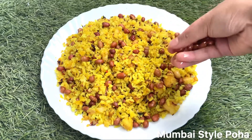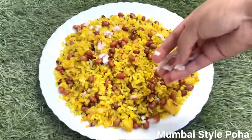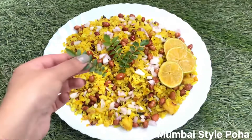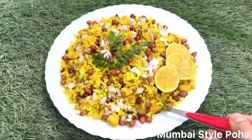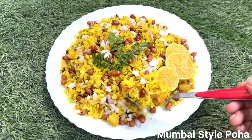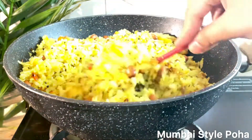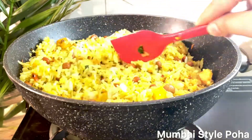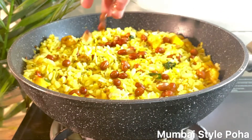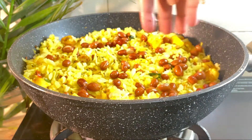Welcome back once again. Today I am going to show you the recipe of poha. It is very easy to make poha. I will tell you how to make poha in Maharashtra — the same taste that you get on the streets.